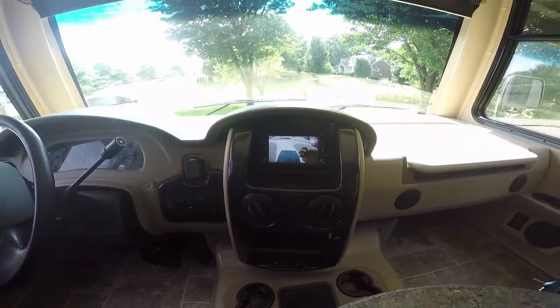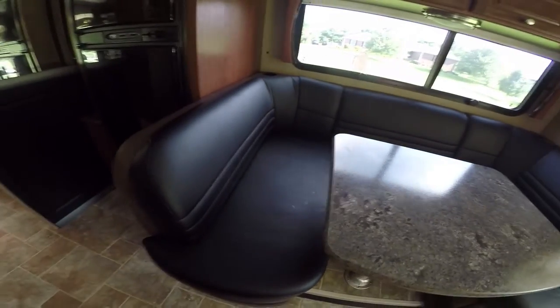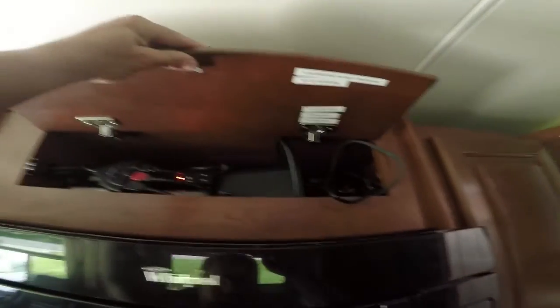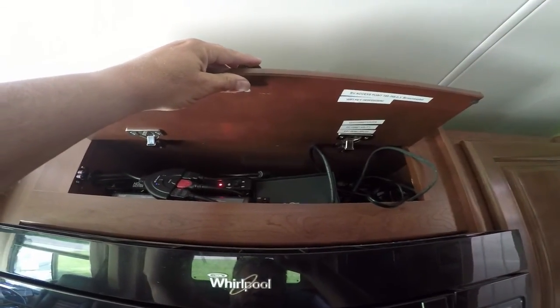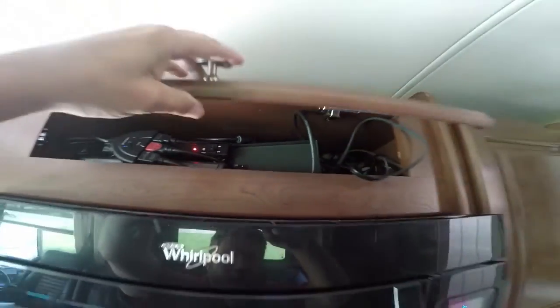We hooked up the amp that was not hooked up by the factory — it's underneath the seat up here. We've also added the onboard computer, an in-motion satellite, and a block dispenser for five TVs — it only comes with four in the back.